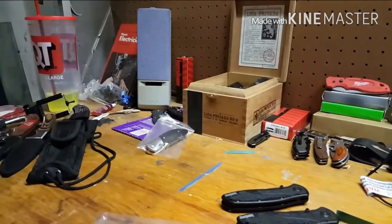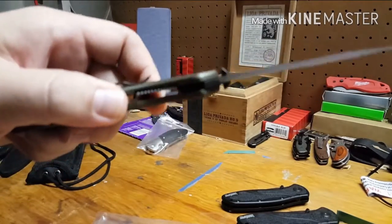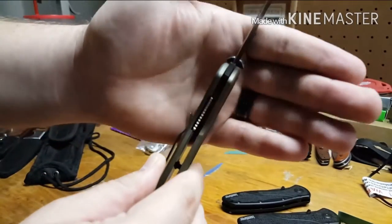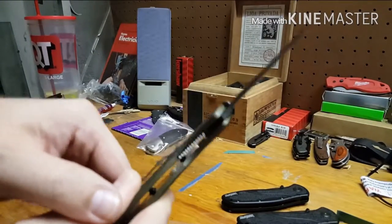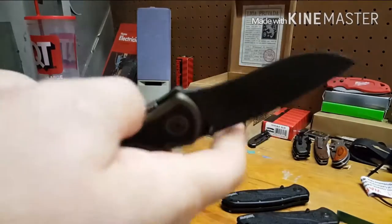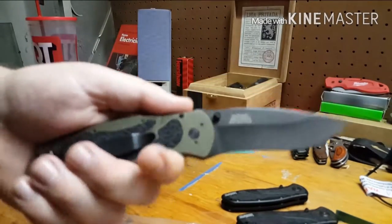Stock lock-up is good — I want to say about 10%, maybe less. Let me see if I can get you a look at it. Good early lock-up with room to break in. I'm going to leave it stock.